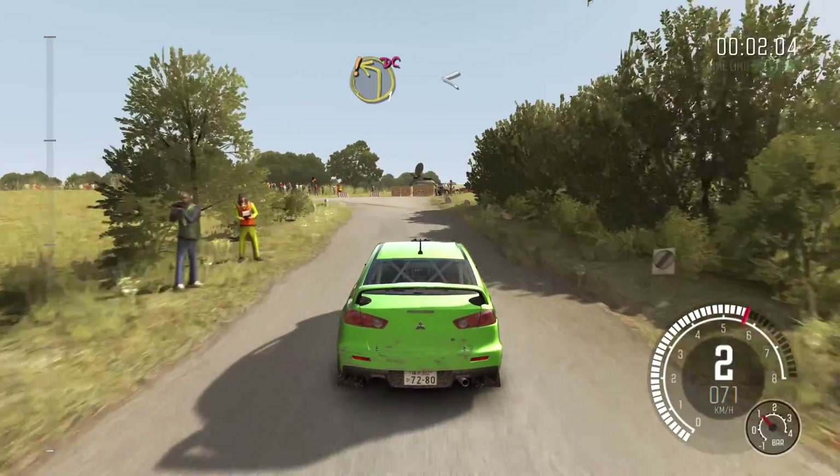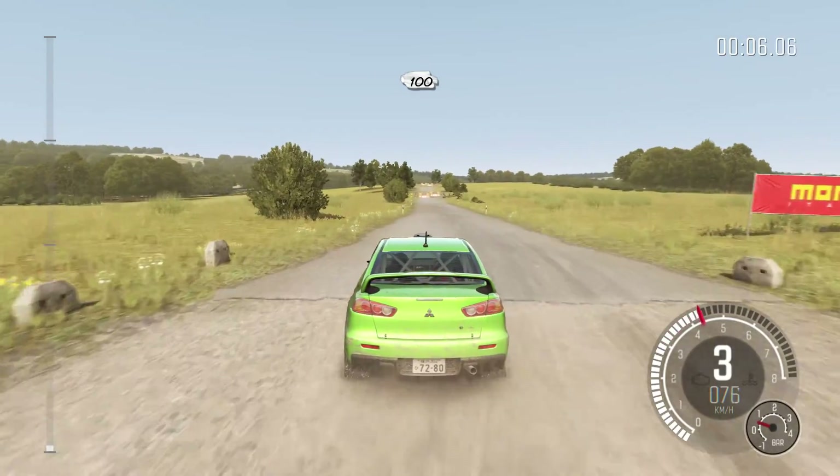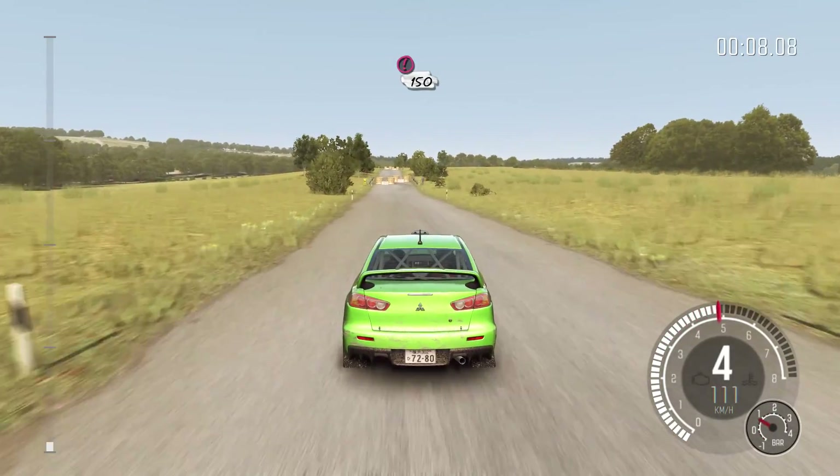Care turn left one, don't cut, opens 100. Caution, tight chicane, right entry, 150.